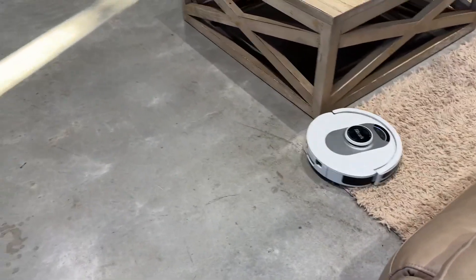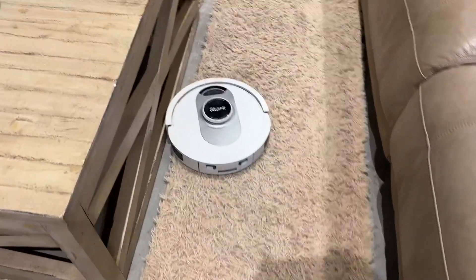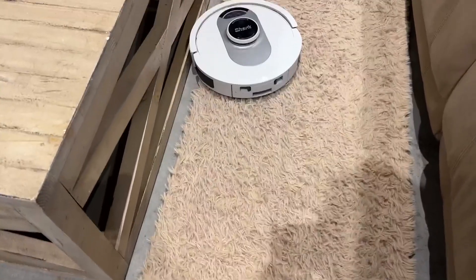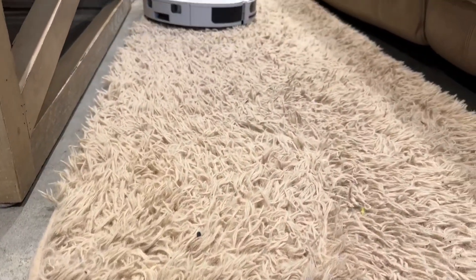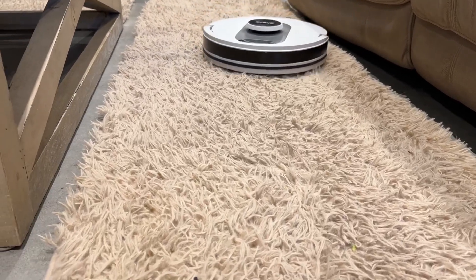The Shark robot vacuum does a pretty great job cleaning hard floors like our concrete floors here, and surprisingly enough it actually does good on this carpet. I really thought it was going to get caught, and you can see the fibers are pretty thick — it does well running over it.